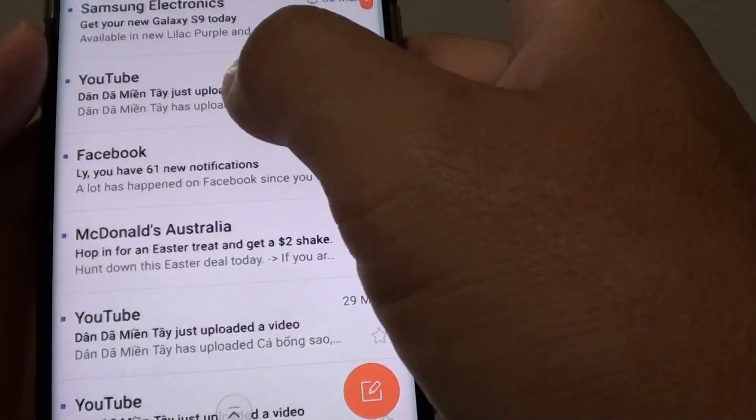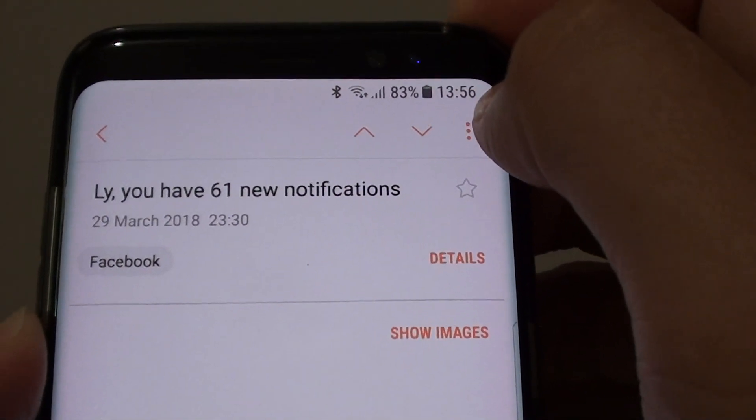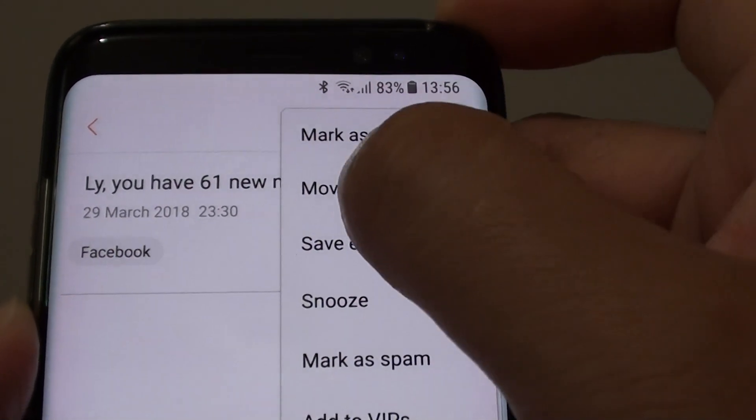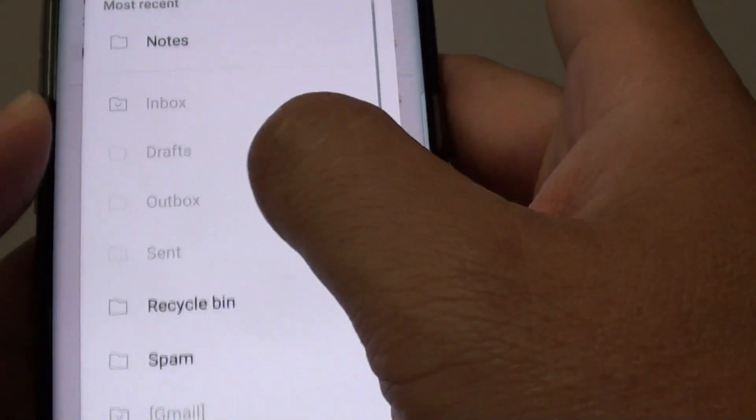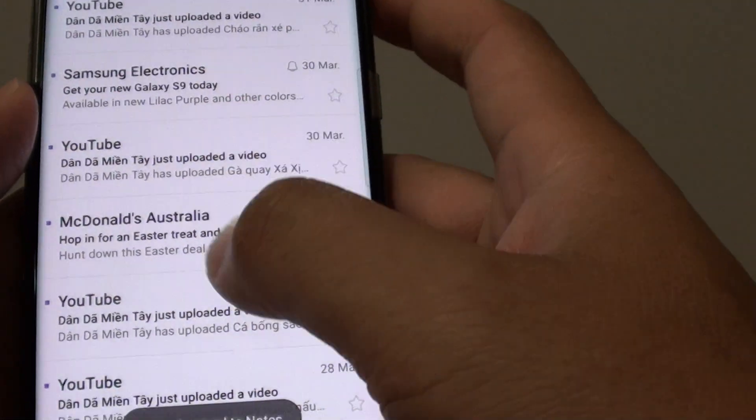You can also open up an email. For example, open up an email and then tap on the menu key at the top. Choose Move, and again you can move it to a folder — for example, select the Notes folder to move it to.